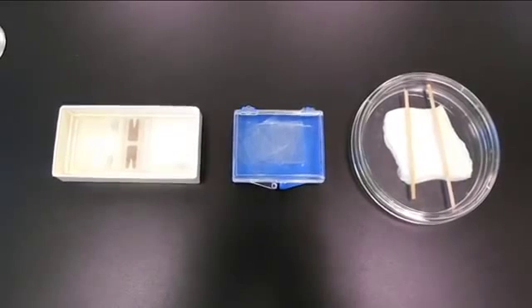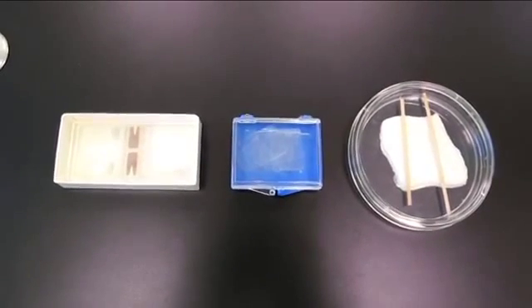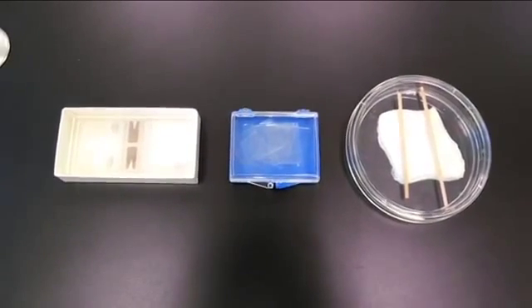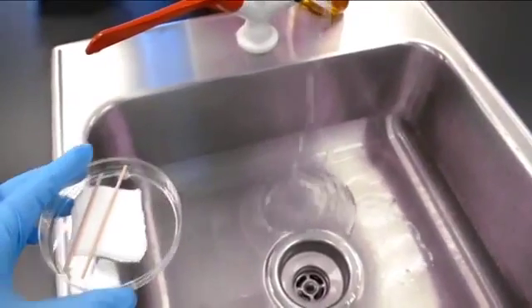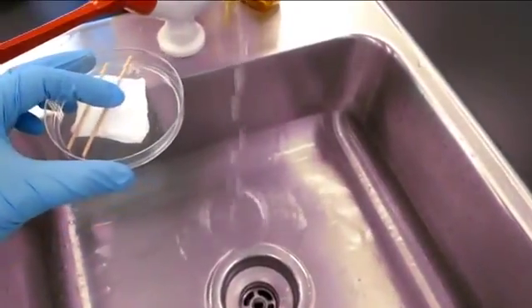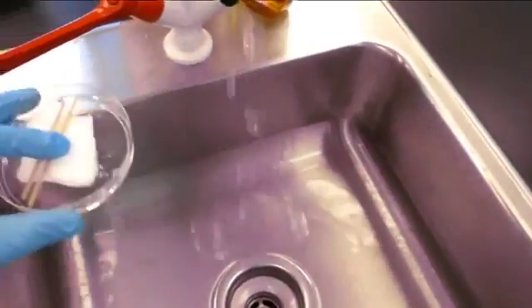While waiting for the solution to mix, obtain the following materials: a hemocytometer, a cover glass, and a humidity chamber. Wet the gauze in the humidity chamber by placing a few drops of water on it.